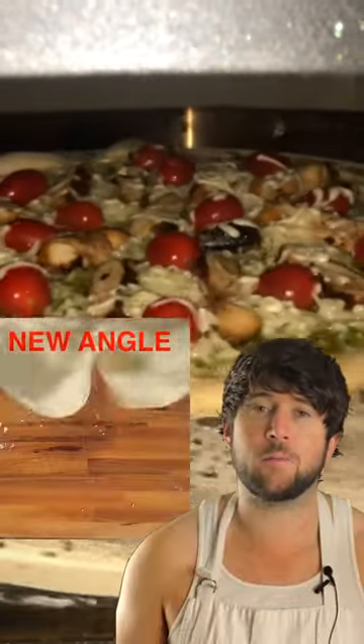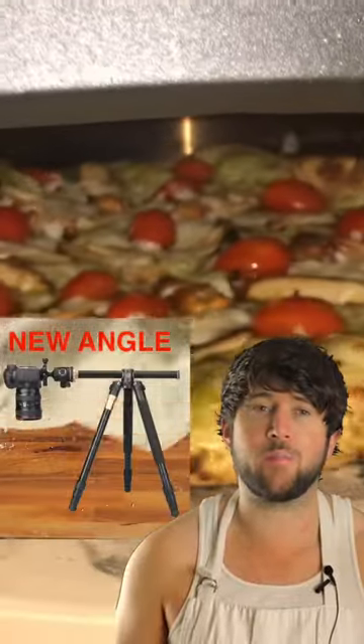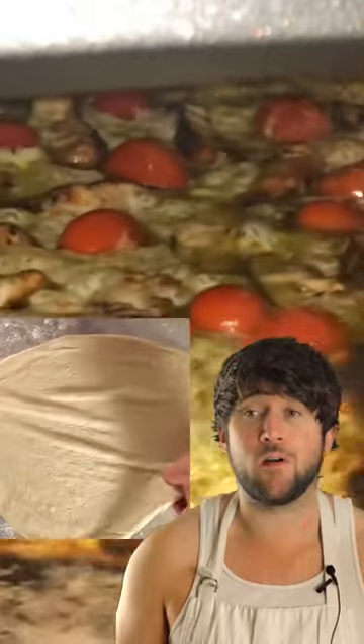Guys, I'm trying out a new camera angle with this overhead tripod. So far, so good. I like it.